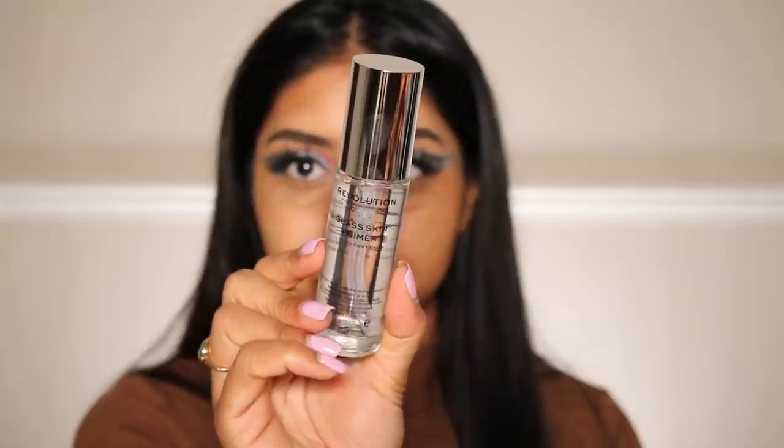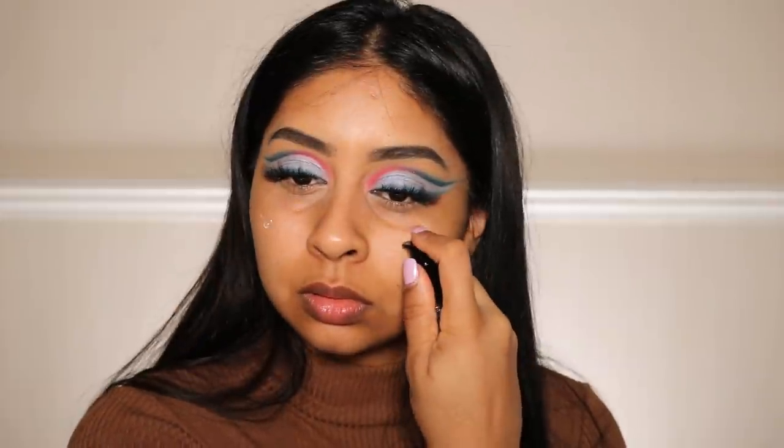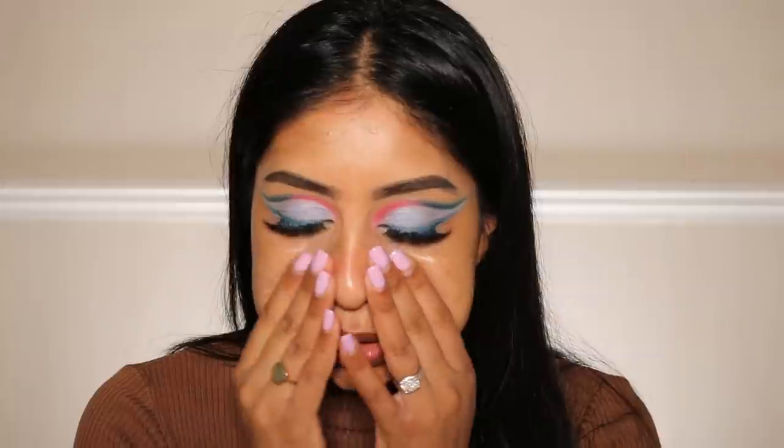I'm first going to go in with the Glass Skin Primer Ultimate Dewy Finish. It feels very thick. That is very definitely glass skin. It doesn't feel like oil — it has a serum-oil kind of consistency. It's not silicone-y, and it's got a nice scent too. So I'm not mad at that actually. Let's see how my foundation sits on this.